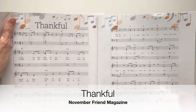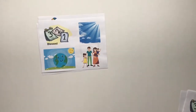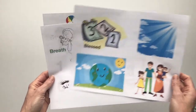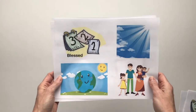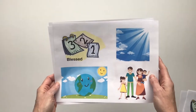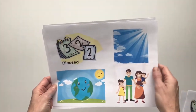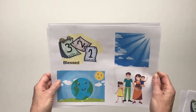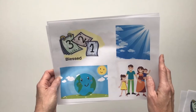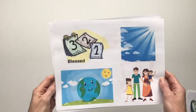Our next song is Thankful from the November Friend Magazine. We introduced this song last week and some of you already know it because Sister Sharp taught you this song last year. For those of you who don't know it, I thought it would be helpful to do some picture matching with numbers as we sing the song, so that our brains can remember all the blessings that we sing about. I've included these pictures in a file in the show description below and also in the email. You can choose the large file or the smaller file with all pictures on one page. So for this first time through, as we listen to the song — you can sing along too — we're going to put all of the numbers down in the order that we sing them. Cut out all the numbers and put them on a big table or on the floor.